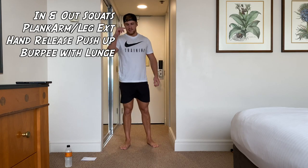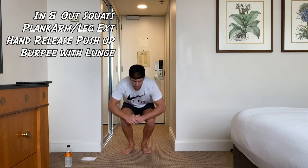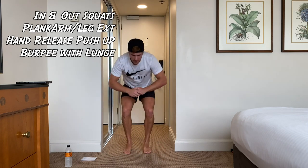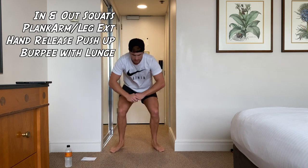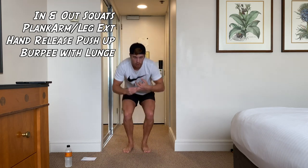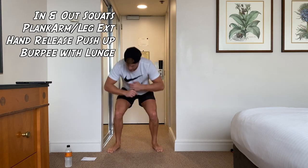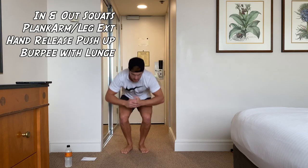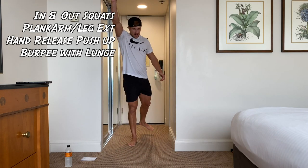Get ready for the next one — in-and-out squats, back to the top. Let's go, guys. Just keep on moving. Rest there. Next one — plank arm and leg extension.